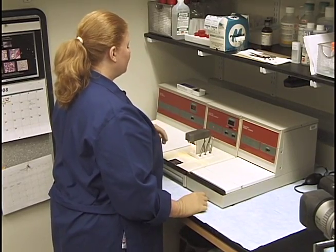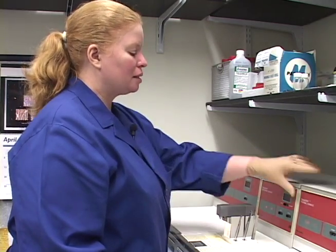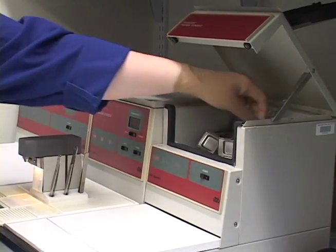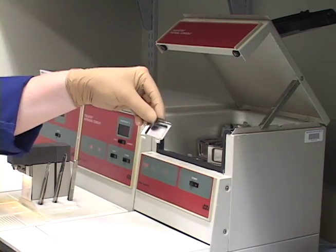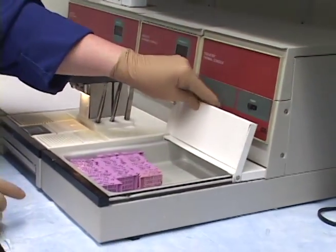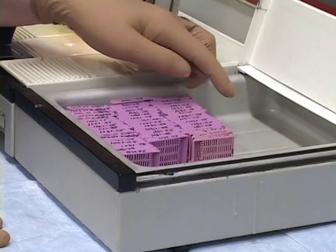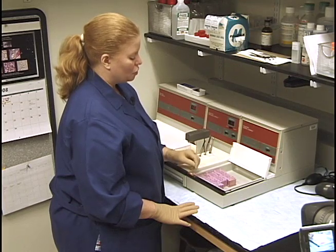This is the Tissue Tech Embedding Center. It has three consoles. This is the thermal console and it holds the boats or embedding molds. We have three sizes: a smaller, a medium, and a larger one. Inside is a warm chamber where we keep the cassettes warm after taking tissue off the processor. Some histology technicians keep this full of paraffin, but I keep it wiped out and dry.